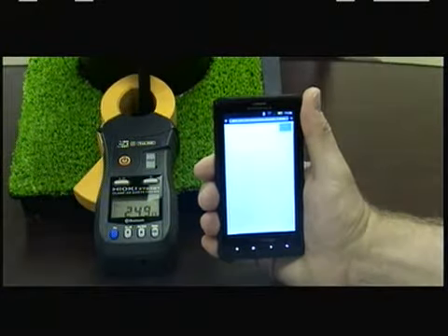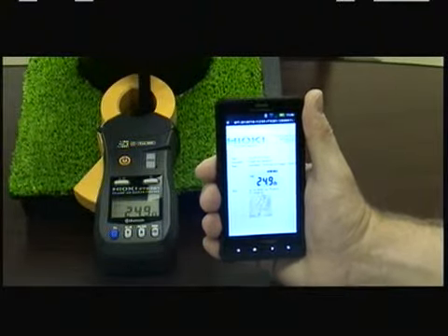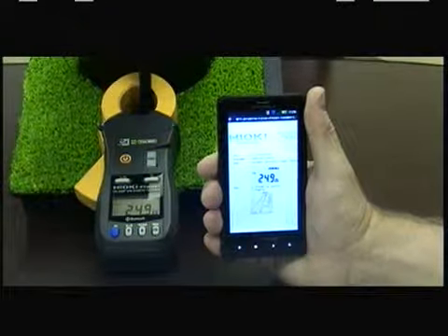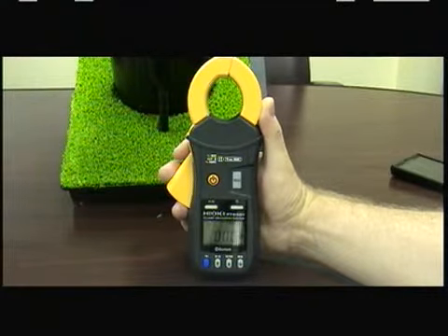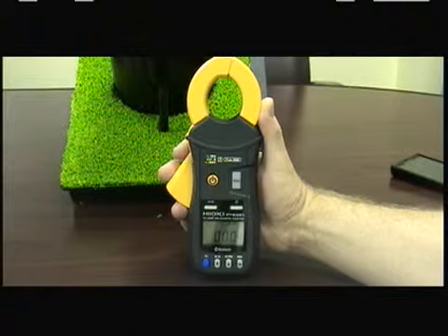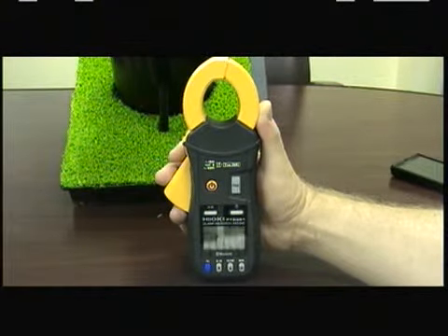A PDF file can be generated for each reading if desired, containing all the information associated with the pole's specific readings. The ground clamp can also be used as you would a standard current clamp, capable of measuring currents up to 60 amps and resistance values up to 1,600 ohms.